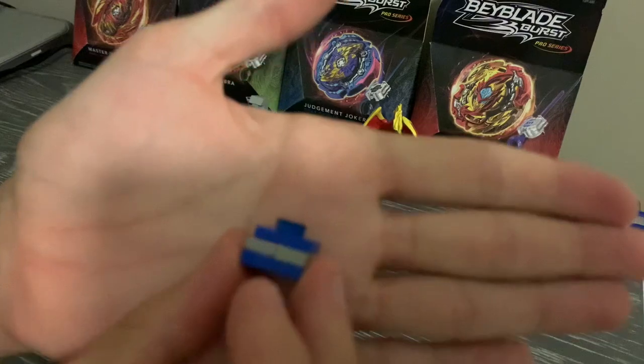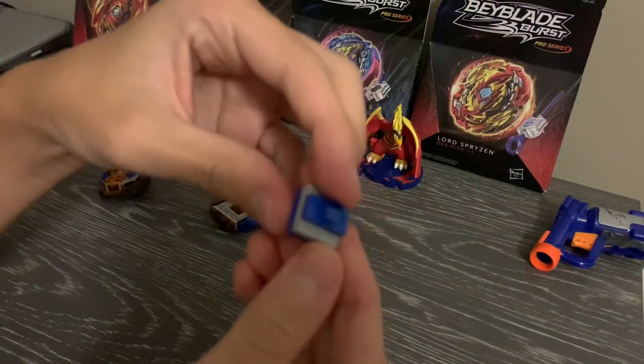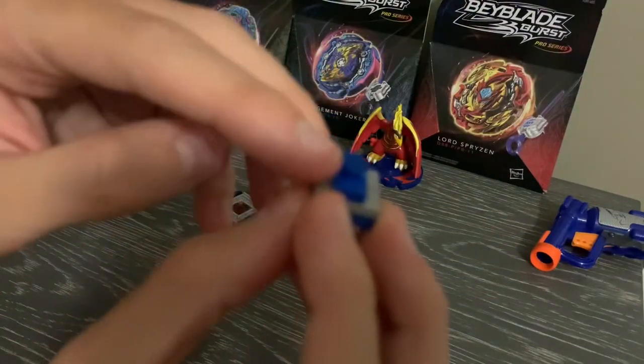Next up, driver — it's offset, not shift. I keep calling it shift but it's offset. Basically, it has this kind of round tip right there.